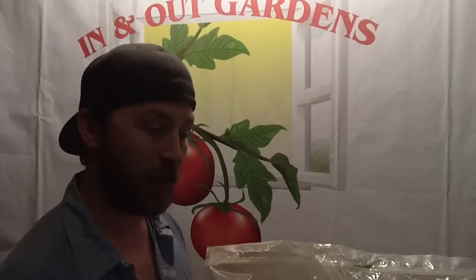Crazy Nick here giving you your tips, tricks, and product spotlight of the week. If you ain't messing around with this stuff, you ain't messing around. This helps your roots and your plants just vigorously grow. InAndOutGardens.com — Crazy Nick, giving you your tips, tricks, and product spotlight. Later, bye!